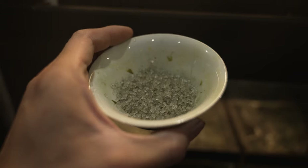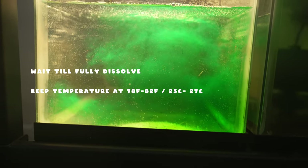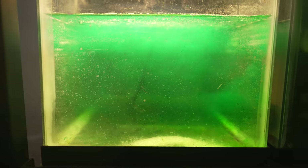Mix it thoroughly and get ready to pour it into your tank. As you can see, the solution dissolves instantly — except for the salt, which might take a while. Be sure to wait for the medication to fully dissolve before adding your fish, and also make sure the water is at the correct temperature of 78 degrees Fahrenheit, or 25 degrees Celsius for international viewers.